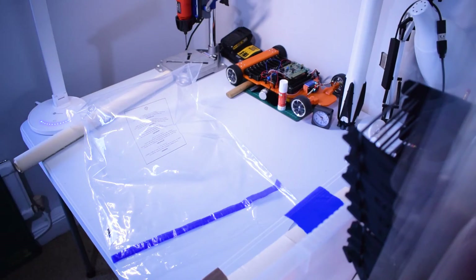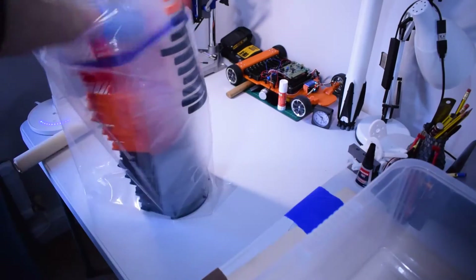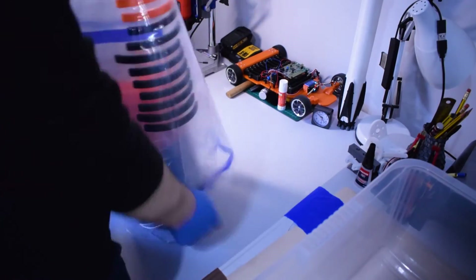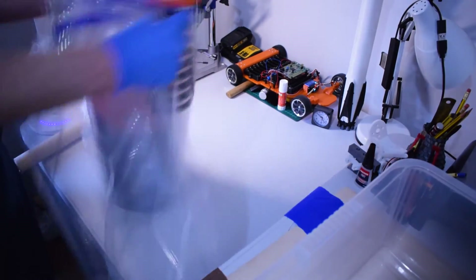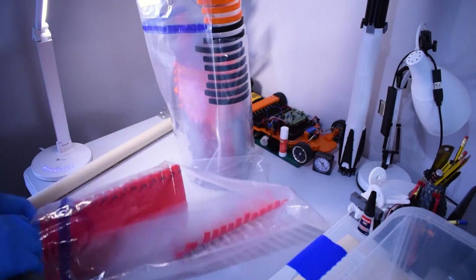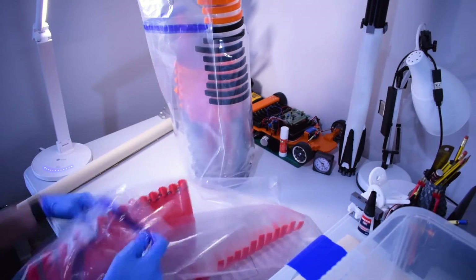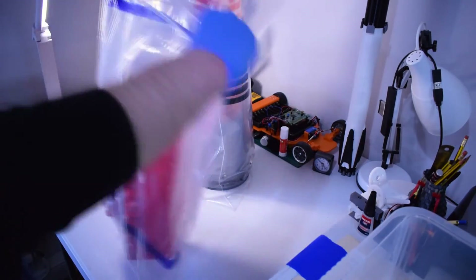After packaging the face shields, try to seal them up safely using sealable bags if possible. Also try to leave them standing for two to three days before sending them out, and please ask whoever you're giving them to to sanitize them before use. That's it for this one — I hope you're able to take part and help somebody out. There'll be new project updates next week, so stay tuned. Stay safe, be sensible, and I'll see you on the next video.